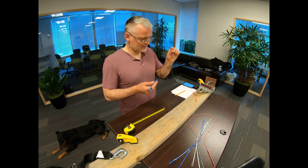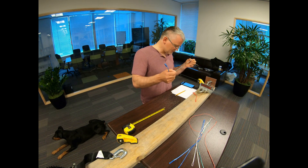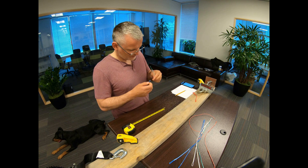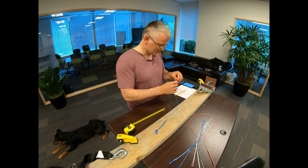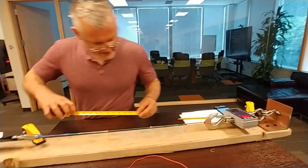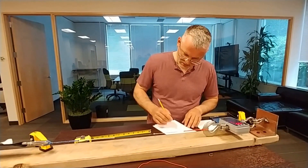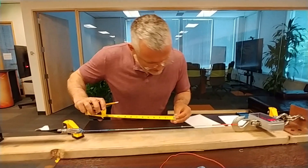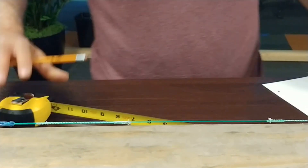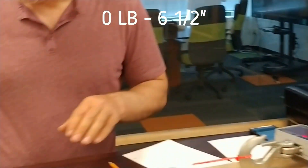So now we're going to test DC Lira's DC kite lines. This is 0.83 millimeters and it's supposed to hold 170 kilos, which is about 340 pounds. Let's see if we can get some measurements on elasticity as well — if it's going to stretch and by how much. Right now we are at exactly six and a half inches at zero, five pounds.